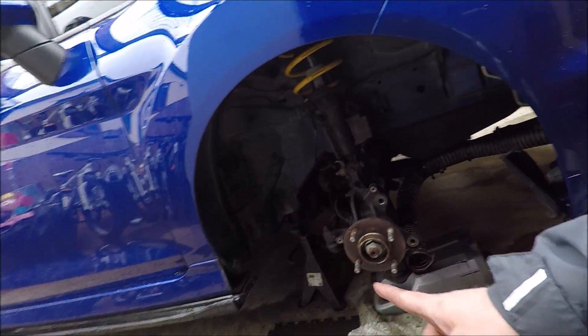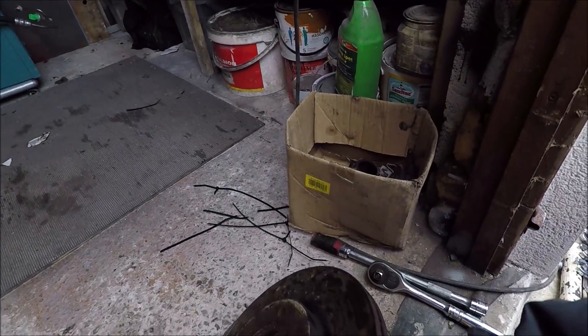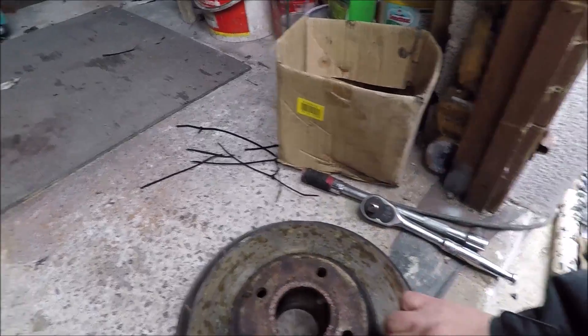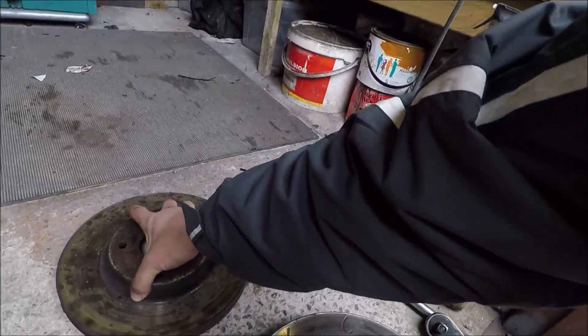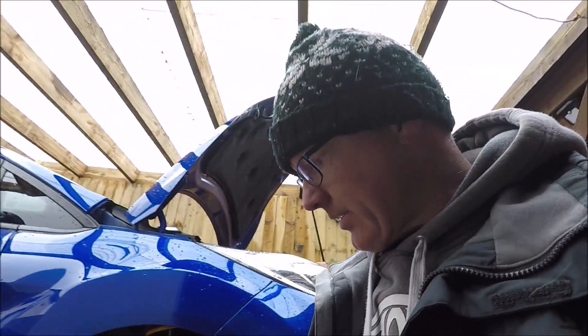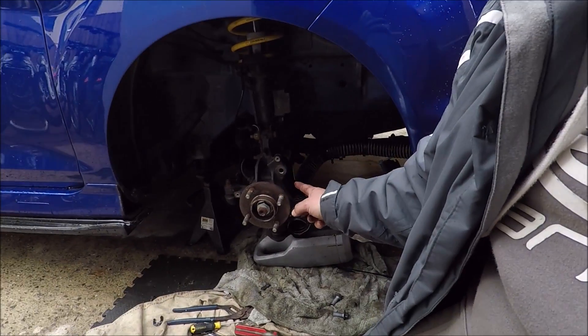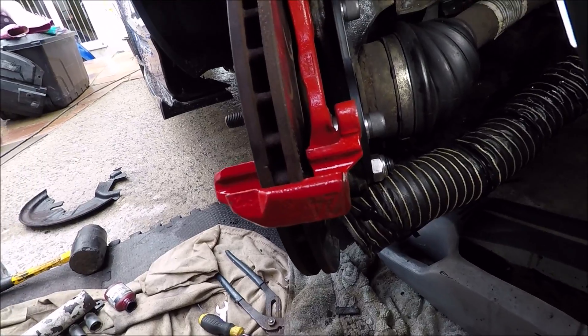Now it's time to put the brakes on. Let me show you the difference — these are the 280mm standard ones lined up next to the new ones. You can see they're much bigger. It's a nice cheap upgrade as well, especially as I already had the brakes.